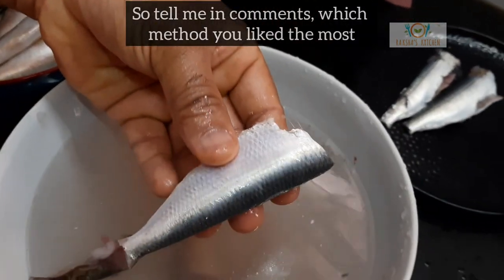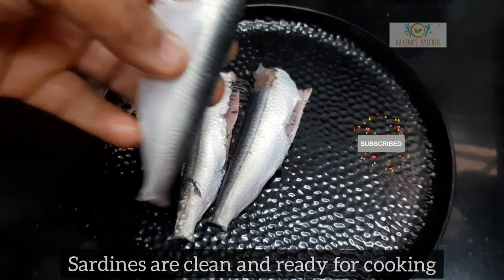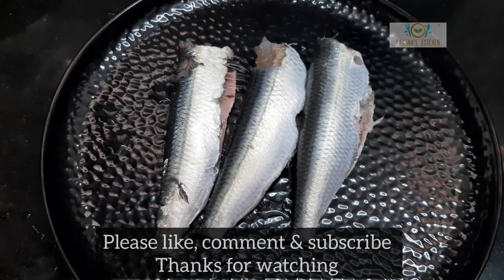So tell me in the comments which method you liked the most. Here are the sardines clean and ready for cooking. Please do like, comment and subscribe. Thanks for watching.